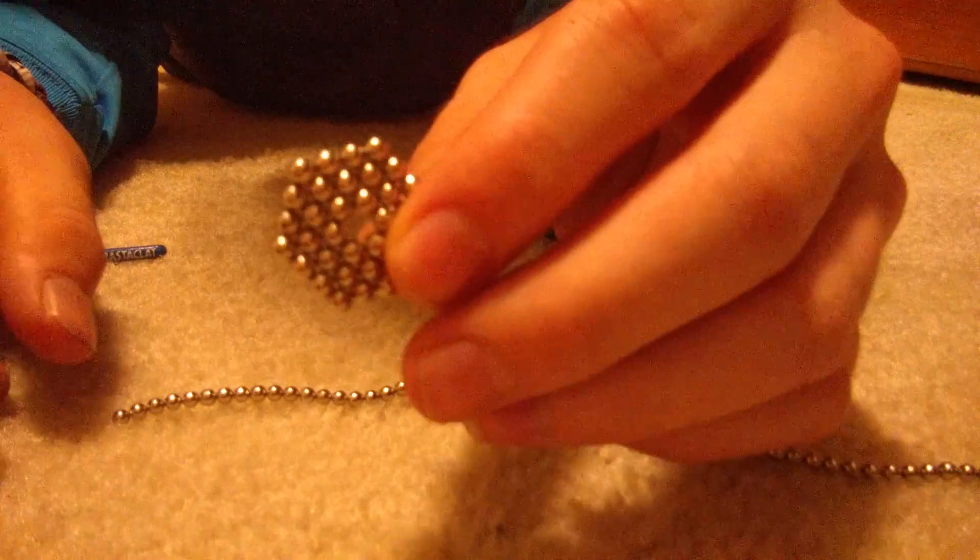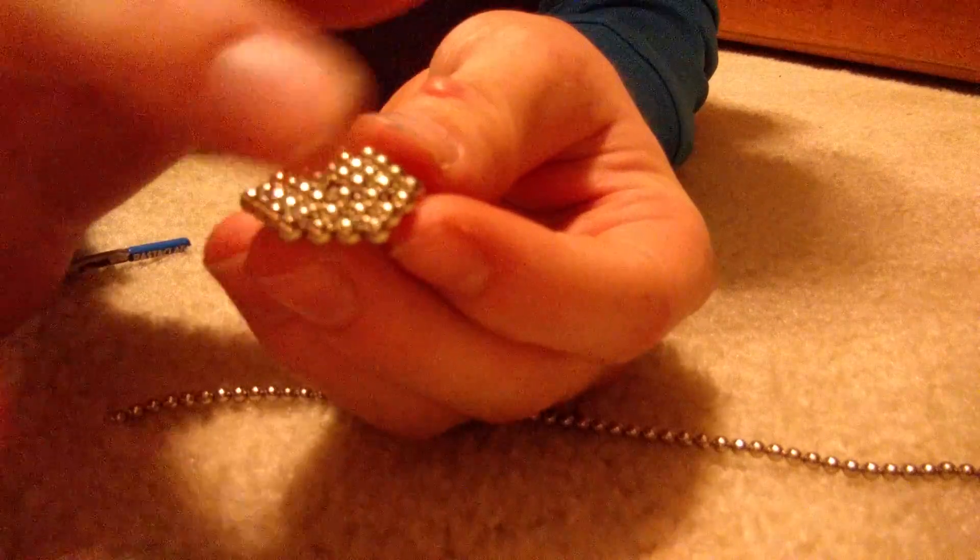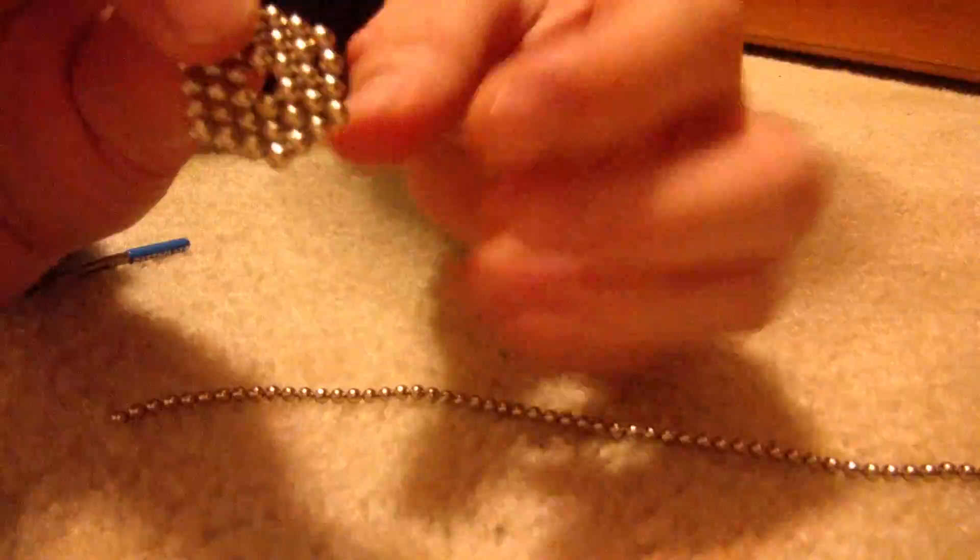Do this until you're out of magnet balls. So when you're done with one, it should look like this — four on each side, like that. The whole drill.